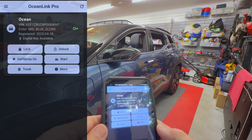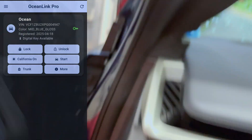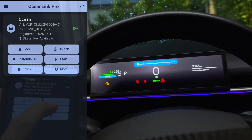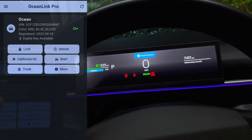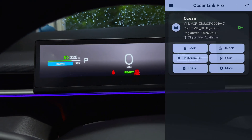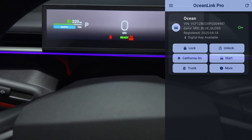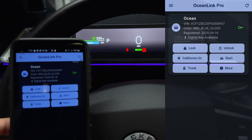So far all the buttons are working. I haven't tried start yet, so let me go inside the car and test that out. I'm going to press the brake pedal and then press the start button. When we press start, we should see the lock disappear. And yes — the car is in ready mode. I am going to put the car in drive, so we can drive. Reverse. Park. So we have full control over the car with the phone as a key function with Ocean Link Pro.